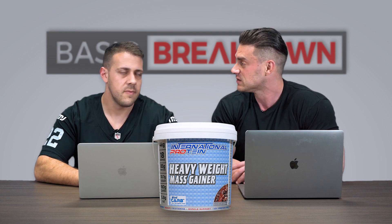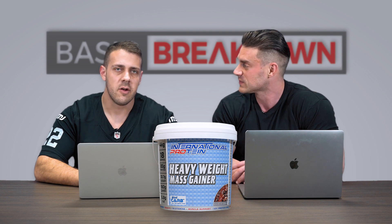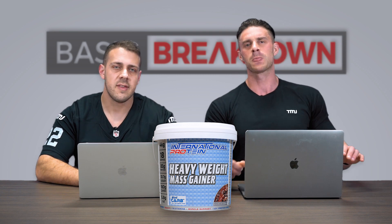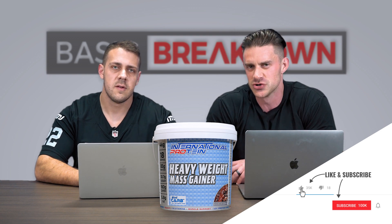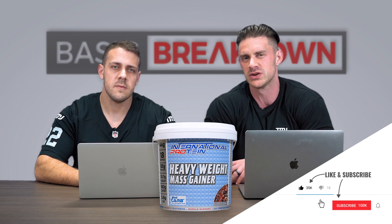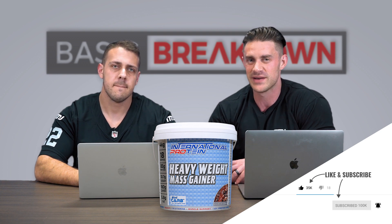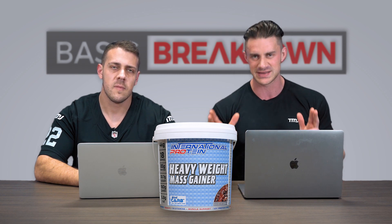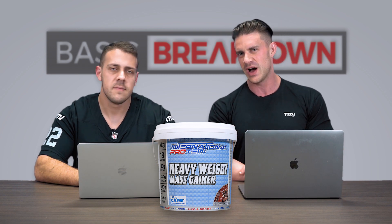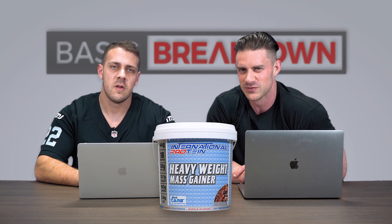If you're looking for a very good quality high-calorie weight gainer, you should take a closer look at International Protein's Heavyweight Mass Gainer, available now in two flavors. Hit the subscribe button and turn on post notifications on your mobile, desktop, or whatever device you're watching on so you don't miss any Basic Breakdowns.